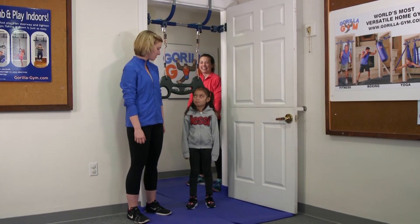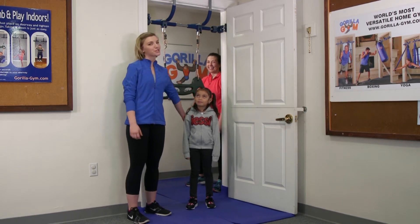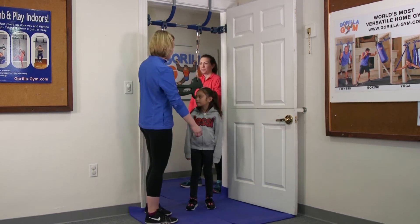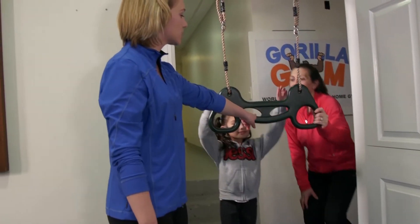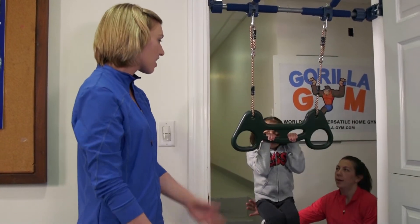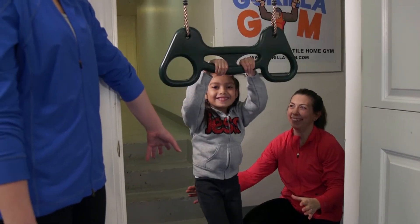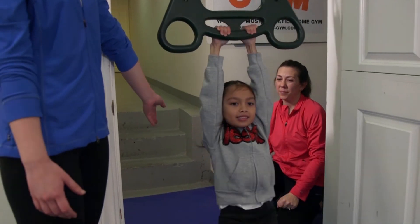Jezebel, who says she's seven years old, is going to start by hanging on our trapeze. She's going to be holding onto the inside handles and just warming up hanging and swinging. Encourage them to keep their arms straight — it's a bit harder that way — and pump their body back and forth.